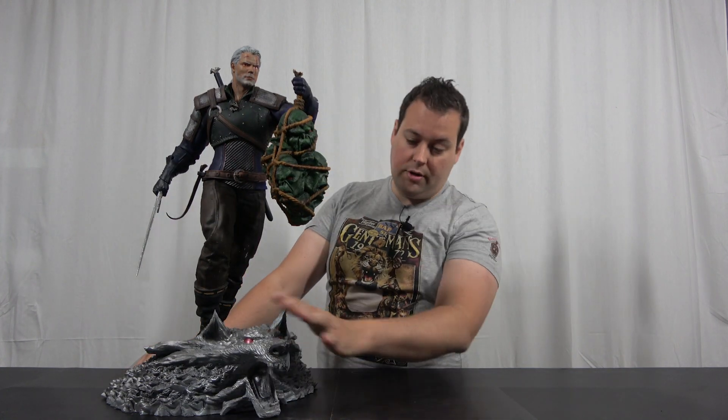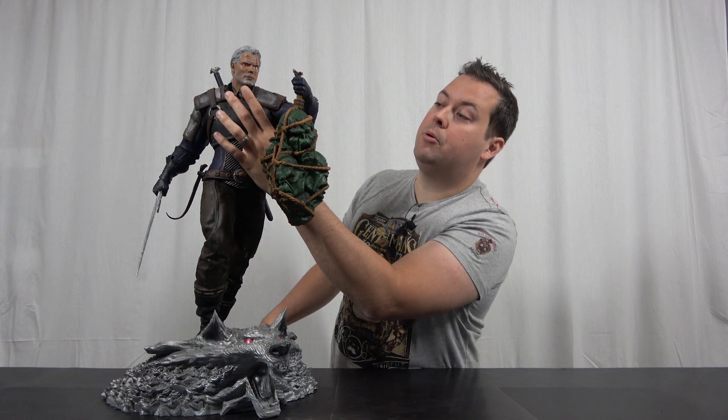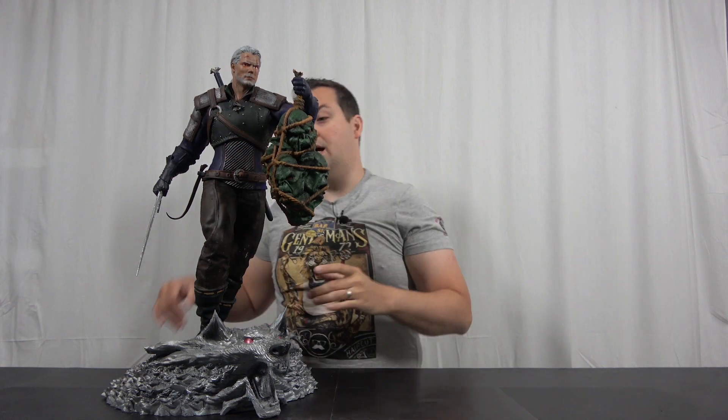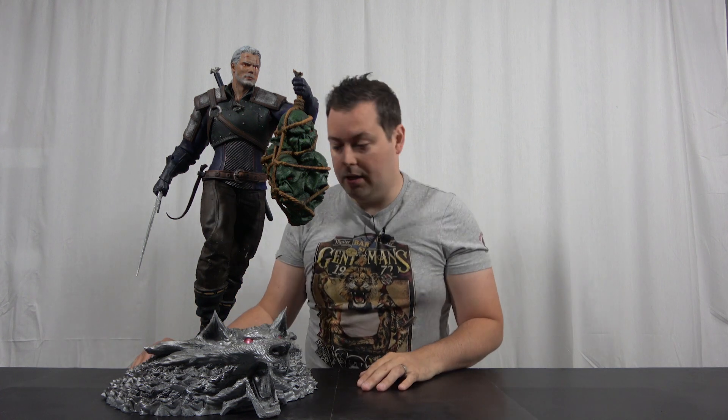I really liked the way the model came out. I tried to paint the base like the Witcher medallion that he wears, and you can actually see that I put a Witcher medallion on a little bit of string around his neck, just to add a little bit of something extra.